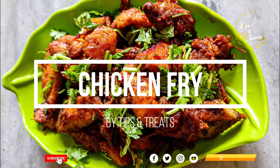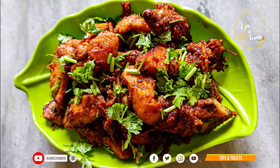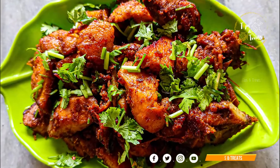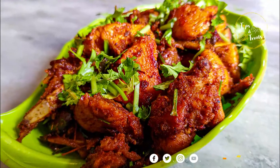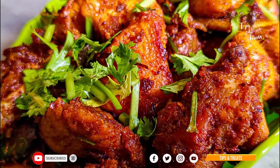If you cook chicken, you can cook it in the cooker. I will show you how to cook chicken fry with a hotel taste.